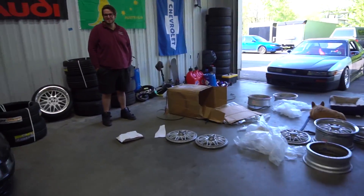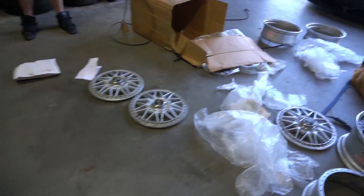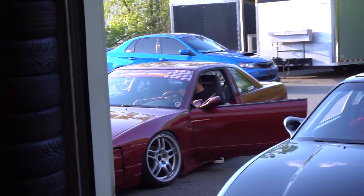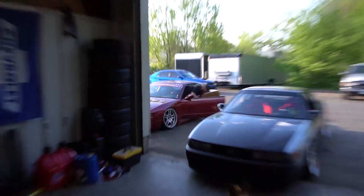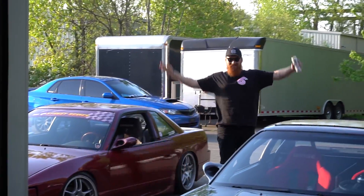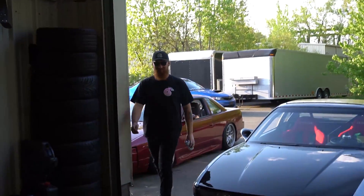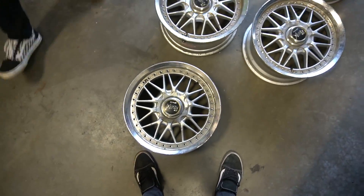Bobby G is here — the main course has arrived! What's up? We just got Rezacs! No way — yeah, they're 16-inch four-lug, which is perfect for the Miata. It's gonna look rad.